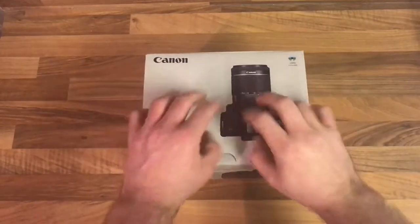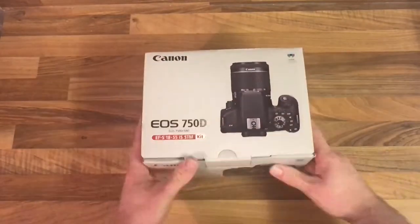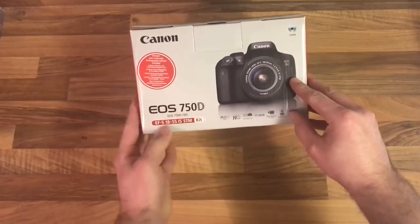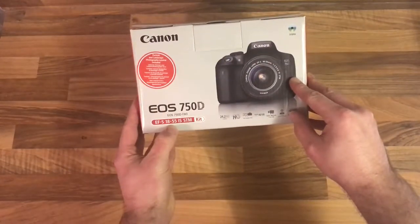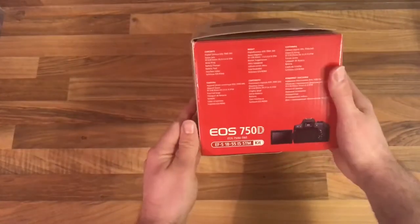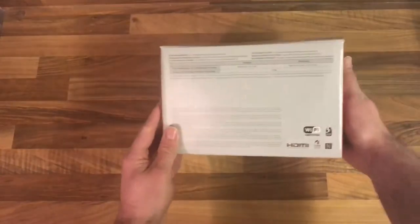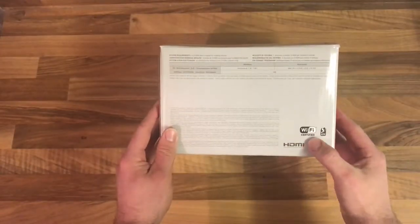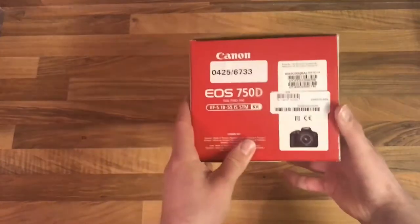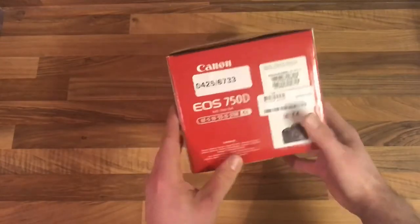Okay guys, so here we are. Let's have a quick look at the box first. The standard box — exactly what it is, what it comes with — the standard 18-55mm lens. Looking around the box, normal details. Obviously this comes with Wi-Fi, which I'm super excited for. Standard.